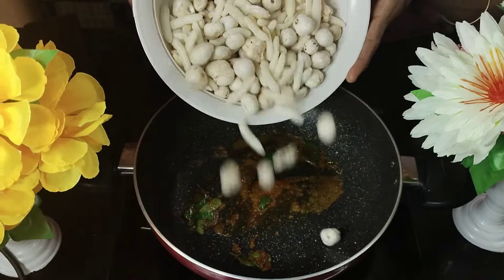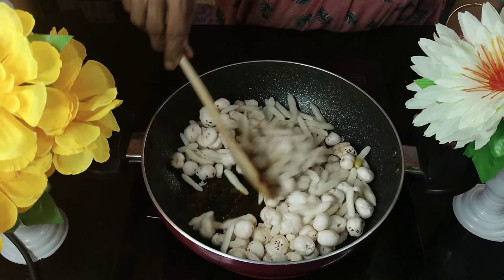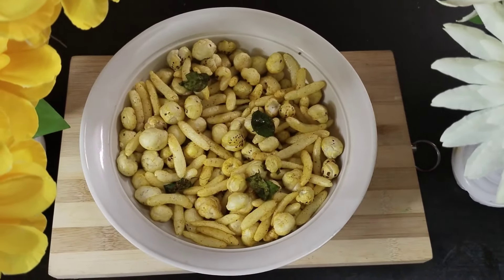I will add a spoon of sugar as well and then add roasted makhana to this. I've also added roasted puffed rice or basmati puffed rice to this. Our masala makhana is now ready to be had.